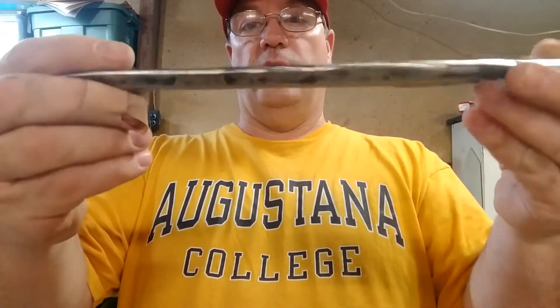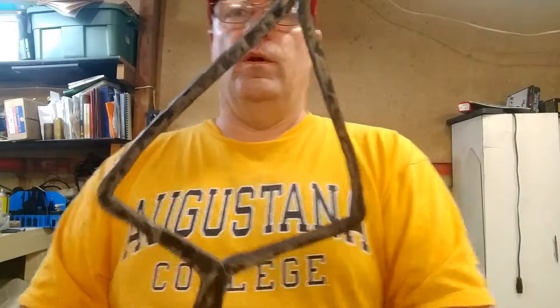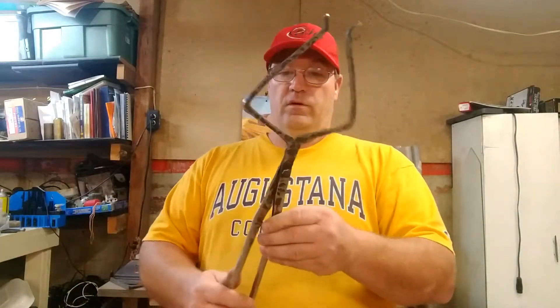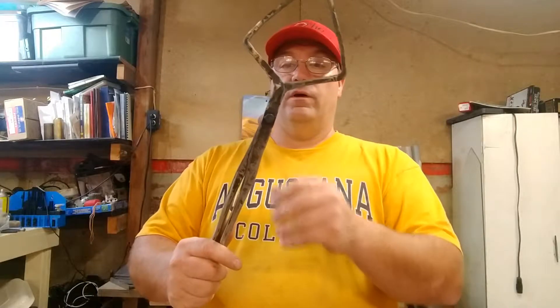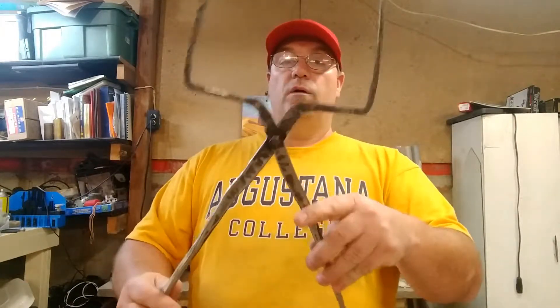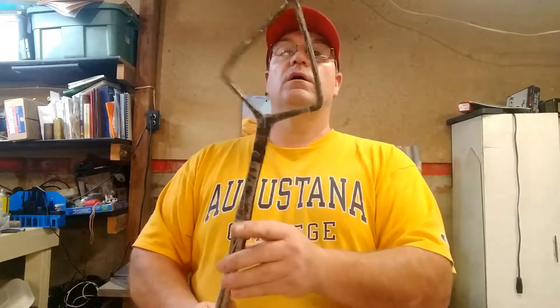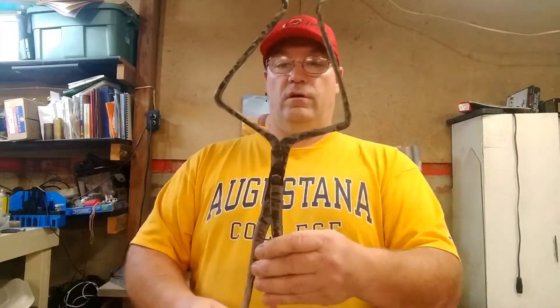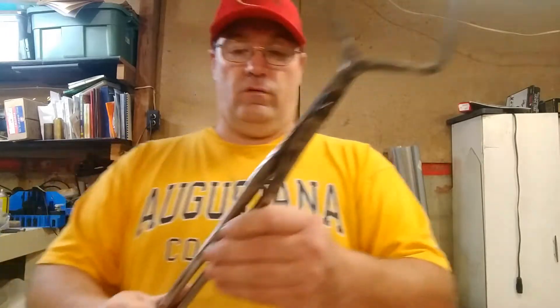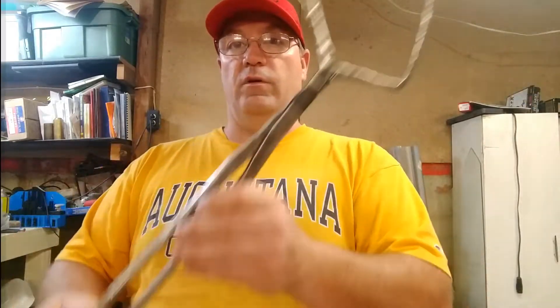I used my buffing buffer to clean up the reins a little bit, just to smooth them out. Anyway, got the rivet in there — it works pretty good. Next project is to start working on a hammer drift, and then eventually make my own hammer. Thanks everybody, appreciate it.